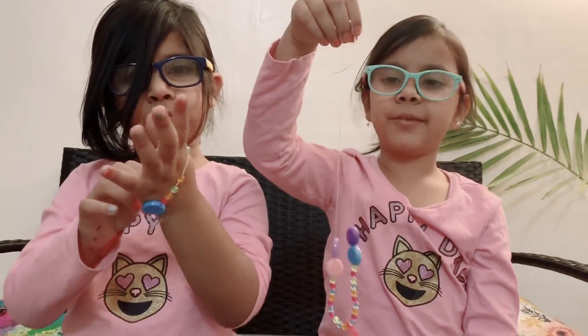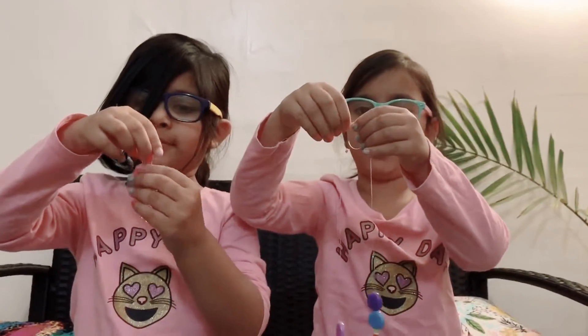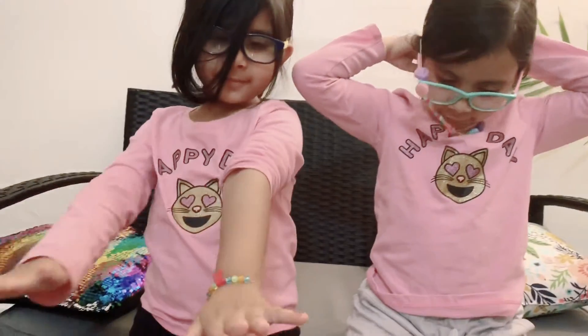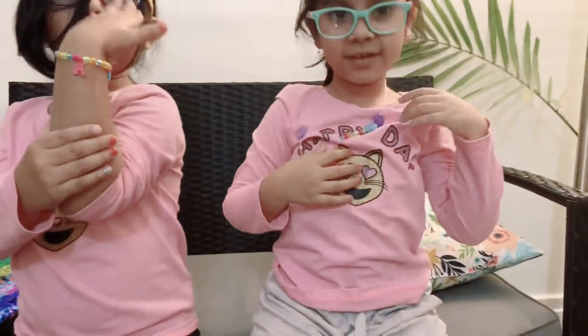Now we're all done. We're going to wear it and see how it looks. It looks so nice.